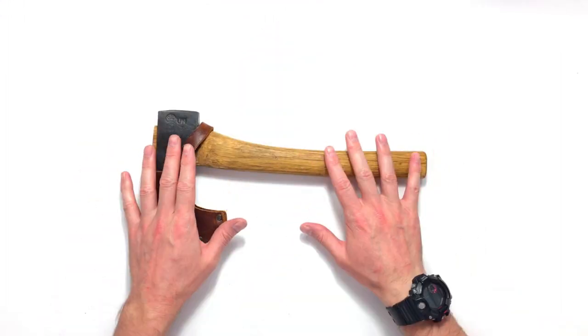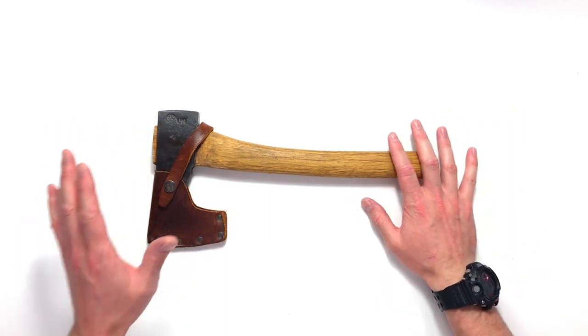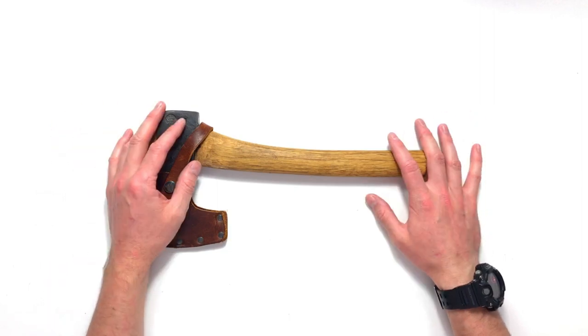So the edge doesn't have to be perfect but for this video and this demonstration I'm going to make it so. I ground this axe a few weeks ago because I had a number of chips in the edge — I just popped it on the Tormek, sharpened it up. So it's not dull, there's nothing really wrong with it, but just for this video I thought I'd use it and we will take it from there.